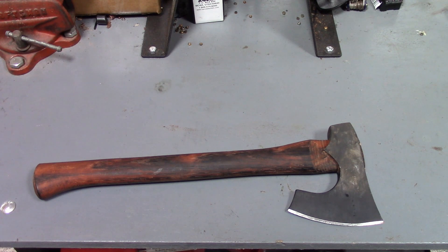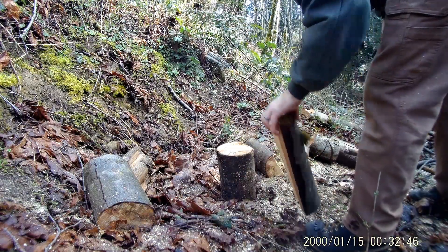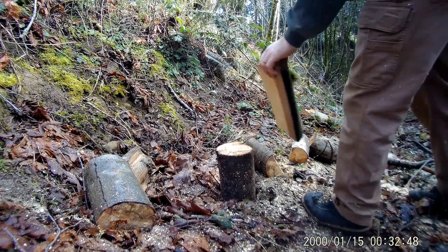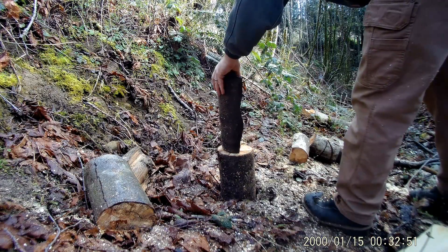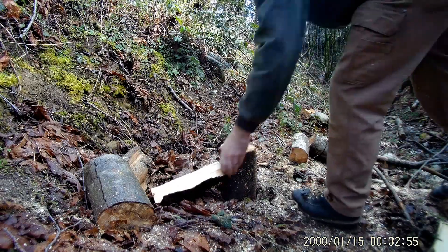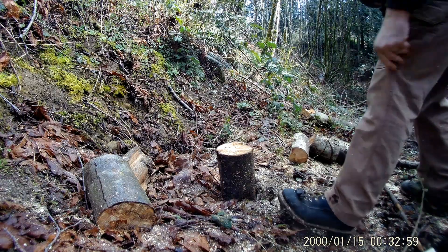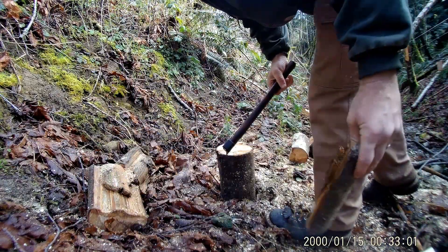CRKT says it's got a magnesium phosphate coating, the head is made out of 1055 steel, and it has a Tennessee hickory handle for strength. Blade length is four and a half inches, overall length is 16 inches, and it weighs one pound twelve ounces.